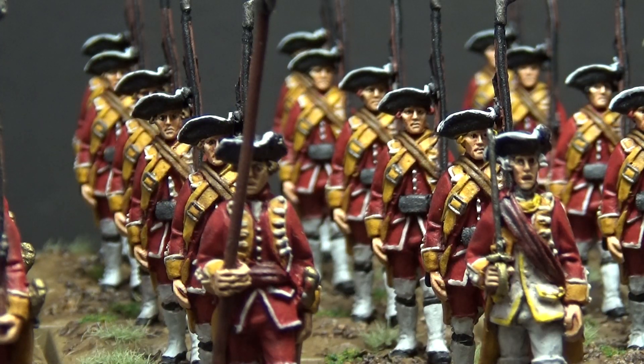Hey everybody, I just thought I'd do a little bit of a display today of my British regulars for French-Indian War. These are Minden miniatures. Really quite happy with how these came out. I finished these last week. I've just been doing some last-minute touches on the bases, and one of the things I didn't show are the standards,